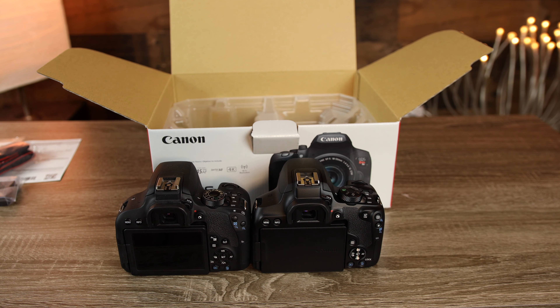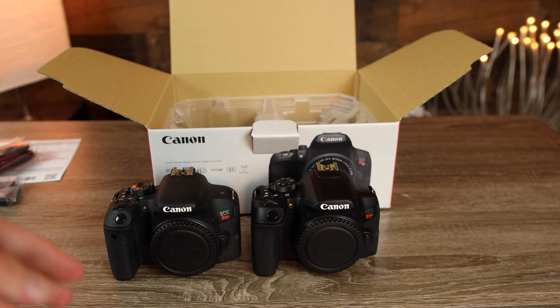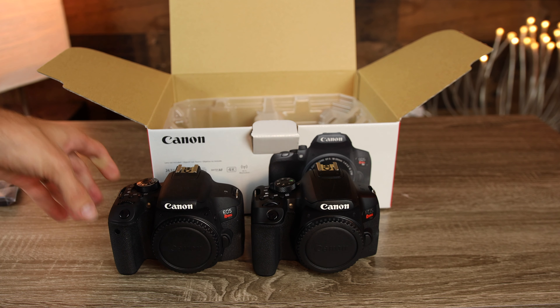I think the biggest difference between the T7i and the brand new T8i is the fact that the Canon T8i can film 4K video at 24 frames per second, and the Canon T7i was never able to film 4K video.